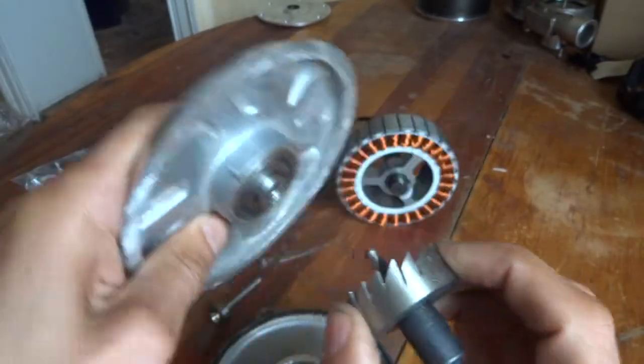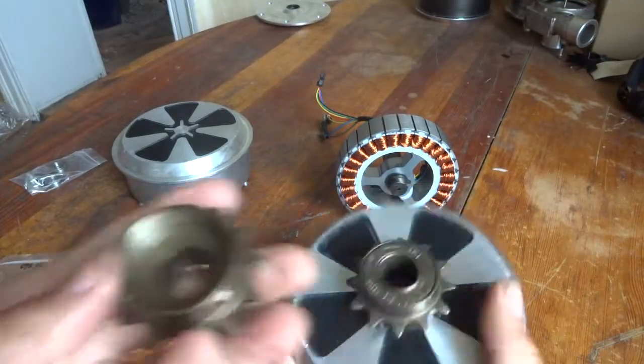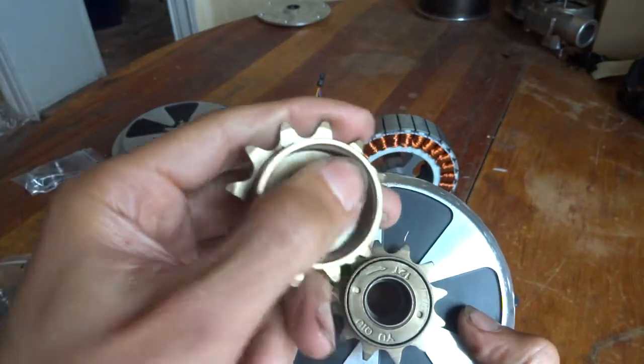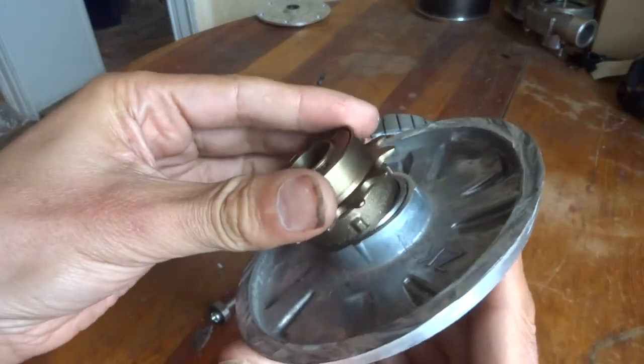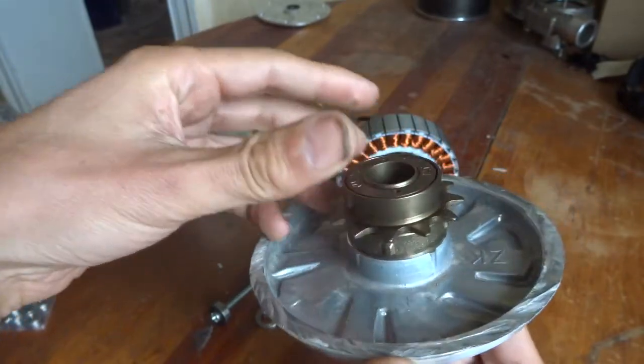You can see it can go over the bearing. This is actually 34 millimeter, but it's also a bit wider at the beginning, so it will go at least one millimeter deeper over the bearing.